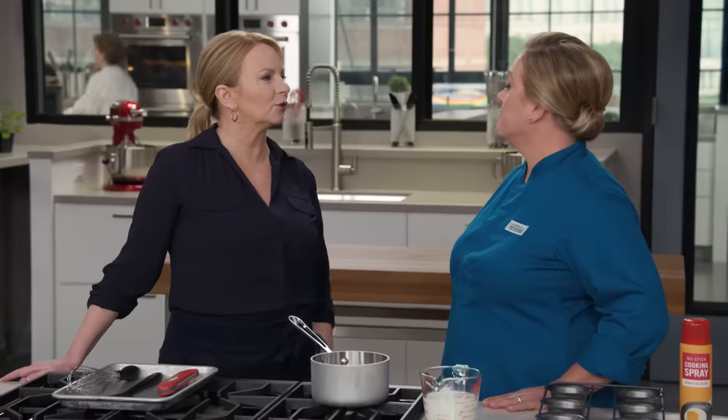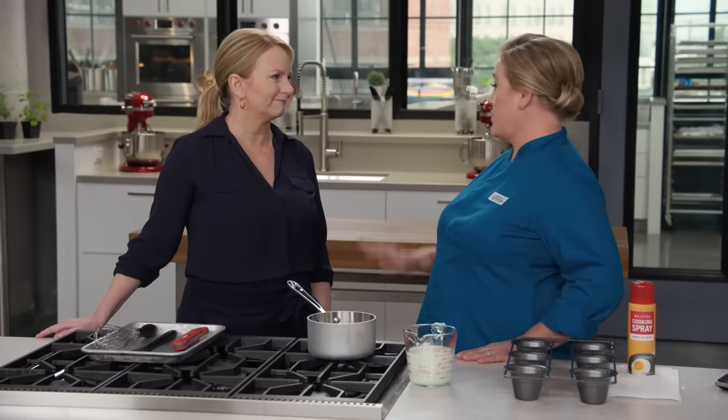Popovers can be real tricky, and using a random recipe to make popovers and expecting success is kind of like using scratch lottery tickets as your retirement plan — things are not going to work out for you. But Julia's here and things are working out for us because she's going to show us popover perfection.